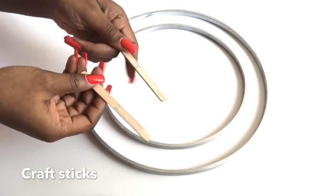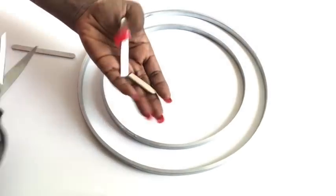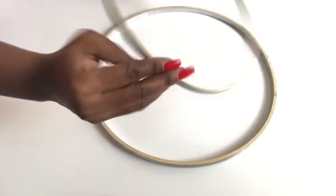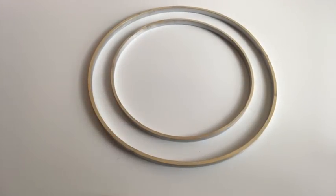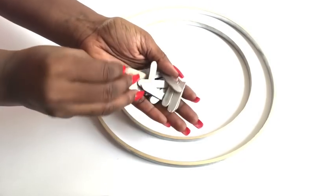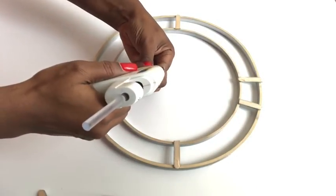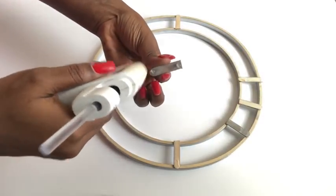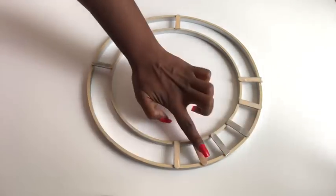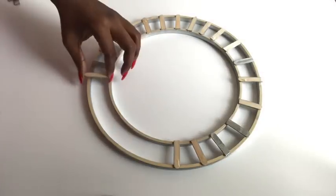To keep both circles together I'll be using craft sticks, which I also spray-painted silver. I cut the craft sticks to fit just right, then turned the circles over and glued on the craft sticks to hold both circles together. I did this at random with no pattern, because the craft sticks are just meant to hold both circles together.